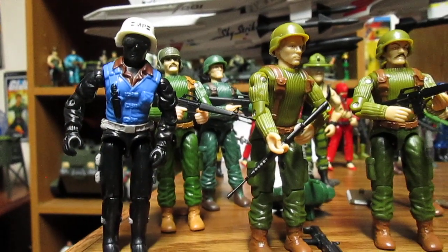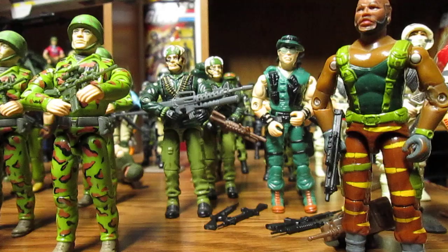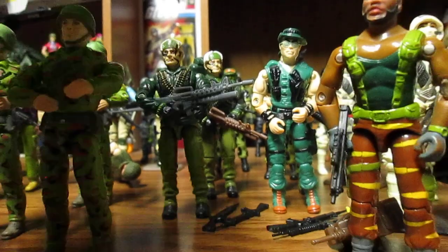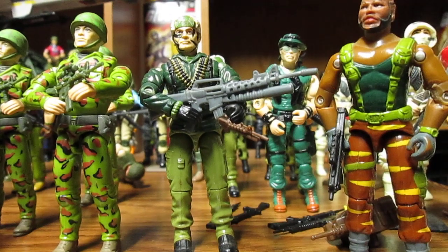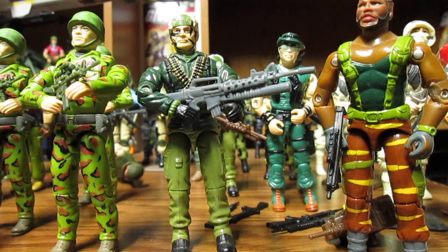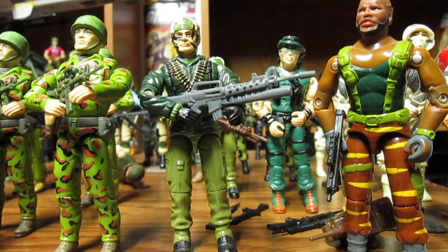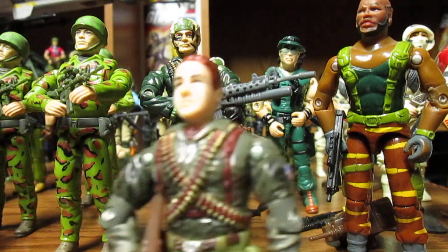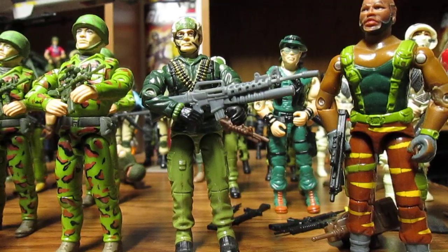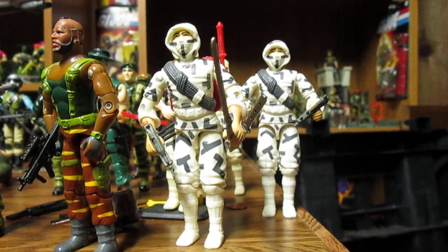I do army build Snake Eyes — I have a lot of different Snake Eyes and they're great for whatever you want. I also army build Big Ben; there's quite a few versions of Big Ben and he is a great figure to army build. This chest piece would actually make a cool custom, so I'm gonna have to see if I can get some more Big Bens. There are other figures in the line that also share a different version of Big Ben's chest piece — this one here is from the 2000s but shares that chest piece.